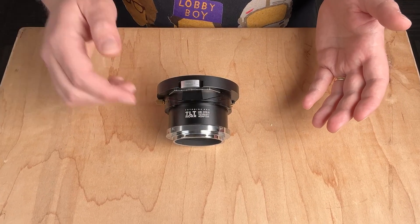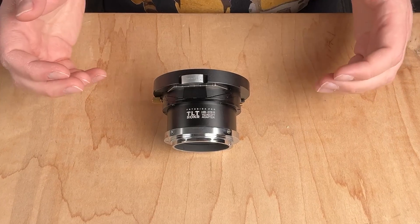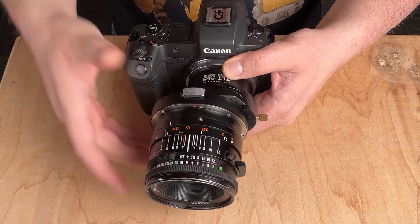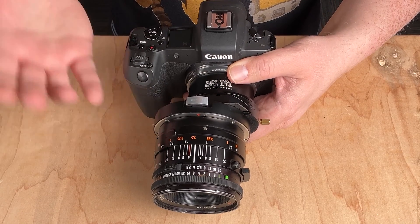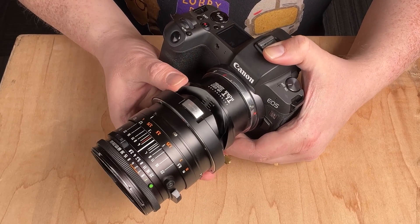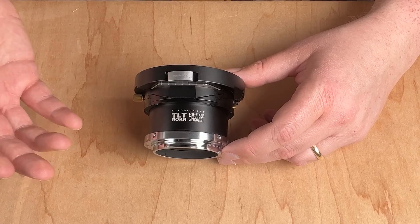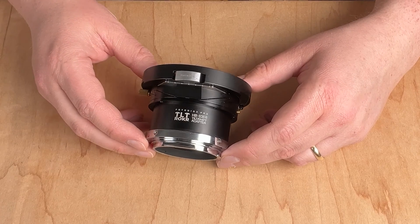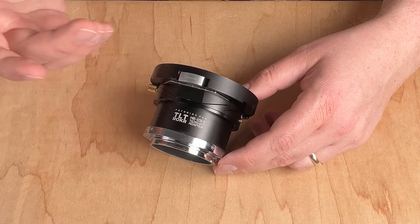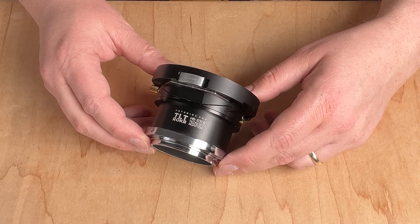Today we're taking a look at this Hasselblad V to Canon EOS R Tilt Rocker Tilt Shift Adapter. This adapter is designed to adapt a Hasselblad V medium format lens to the front and then adapt it to a Canon EOS R camera. The adapter has built-in tilt shift functionality so you can turn any adapted Hasselblad V lens into a tilt shift lens. This adapter is part of the Pro Photodeox line of adapters so it is super durable, all-metal construction with a nice finish, fitting very well with your professional Canon EOS R camera.